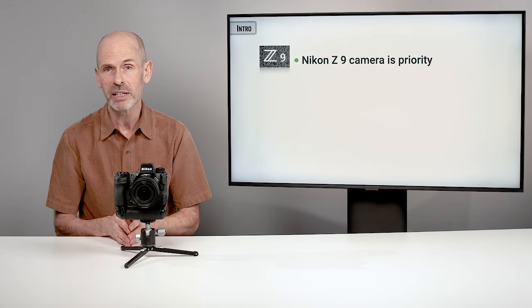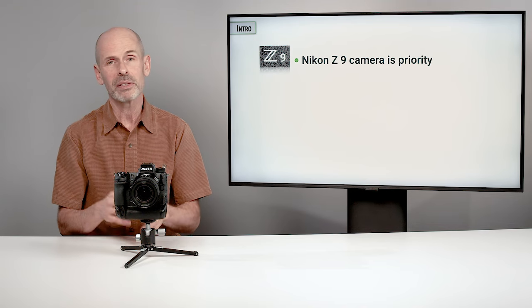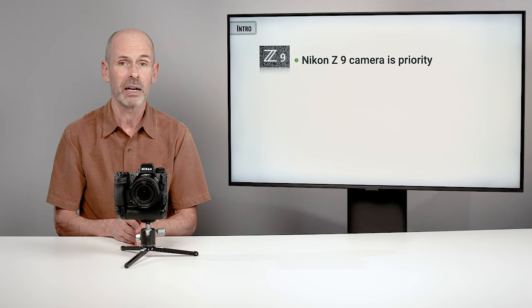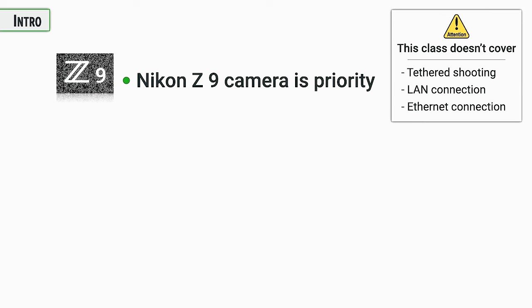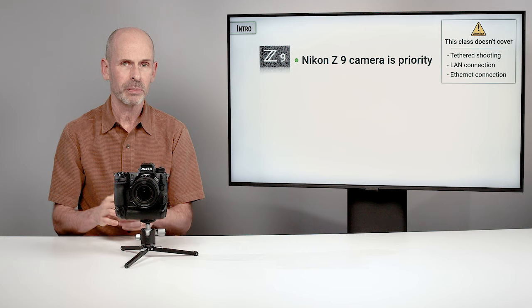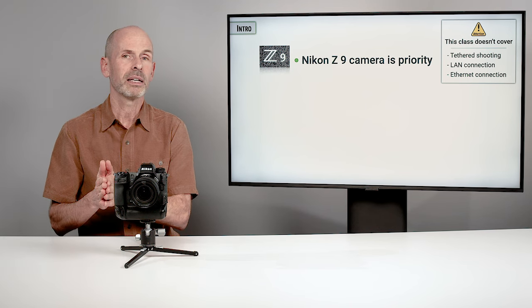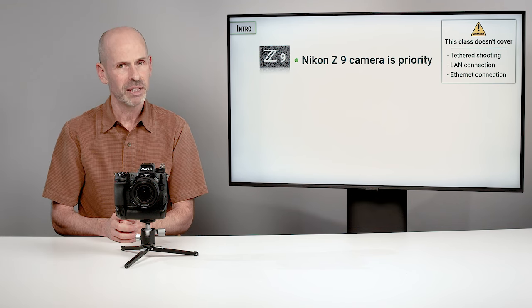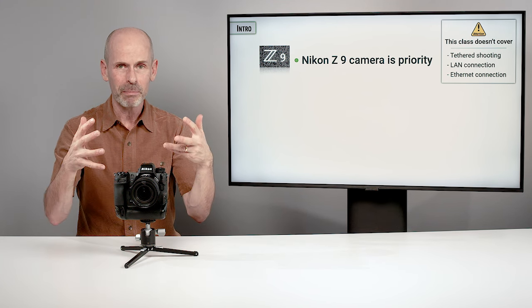This class is on the Nikon Z9 — that is the priority. In photography, there's a lot of things that are important: getting to know your subject, composition and lighting, and a variety of other things. But in here, we're talking about the Nikon Z9 and how to get the best, highest quality images shooting out in the field or in the studio. One thing I am not going to cover in this class is tethered shooting, LAN connection, Ethernet connection — that whole ball of wax where you're connecting this up to external devices. The reason is because it is a large rabbit hole of other options that would probably double or triple the length of this class. So we're going to really be concentrating on how to get the best quality images into this camera.